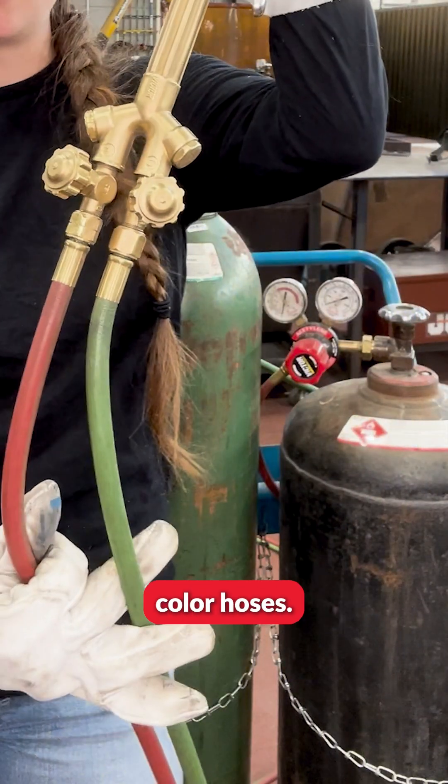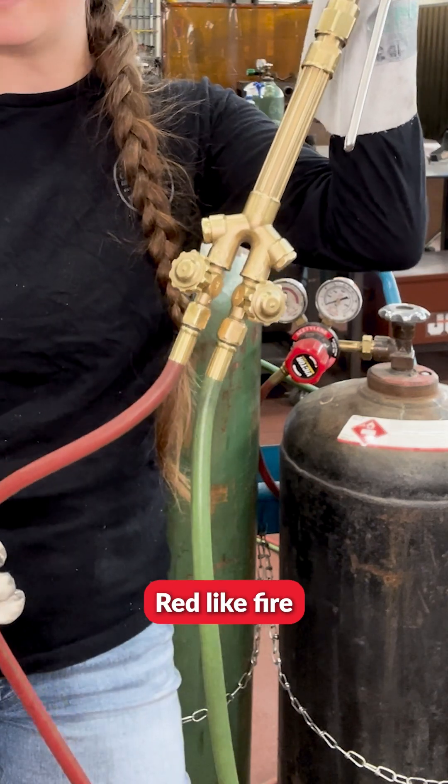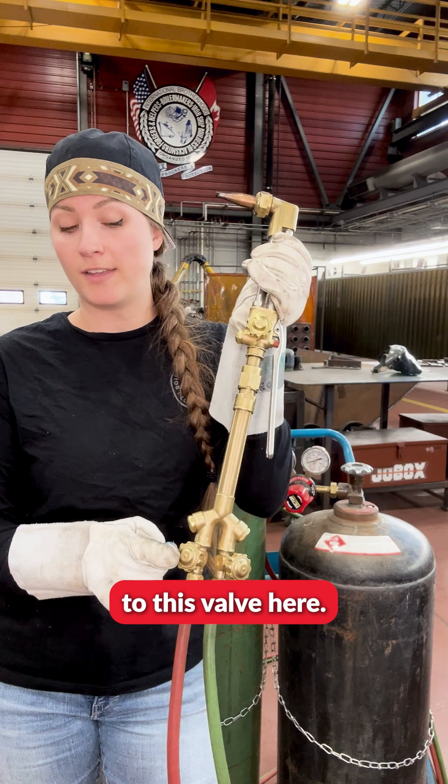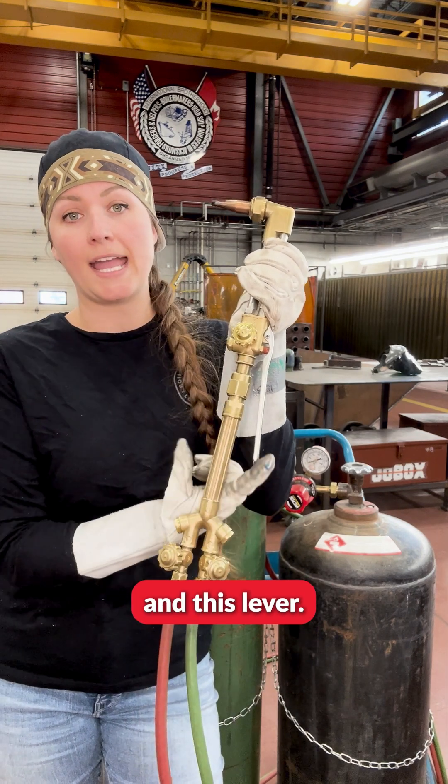As you see, we have two different color hoses. Green like trees represents oxygen, red like fire represents fuel. The red is connected to this valve here, and your green is connected to this valve, this valve, and this lever.